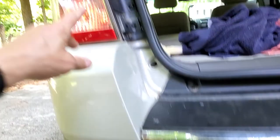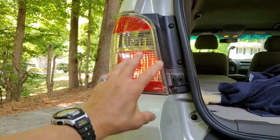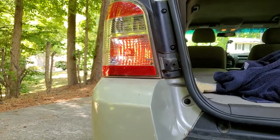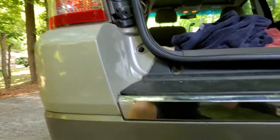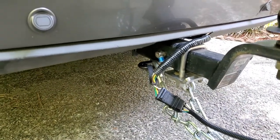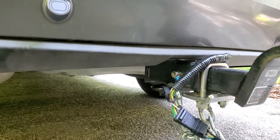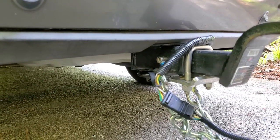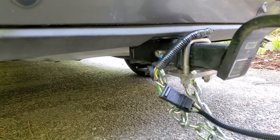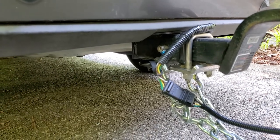Most of these run the wires through the bumper and then up into the brake light assembly. So you have to remove that and look for any connections — whether a hitch company installed the wiring for you or it's a factory setup. We need to trace the wiring and make sure there's nothing obvious as far as broken wires, worn wires, or even pinched or crimped wires that are getting a poor connection.